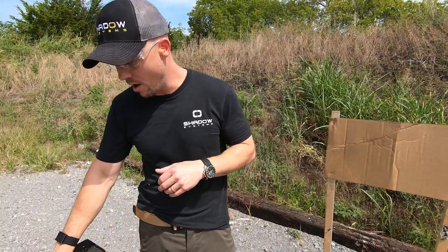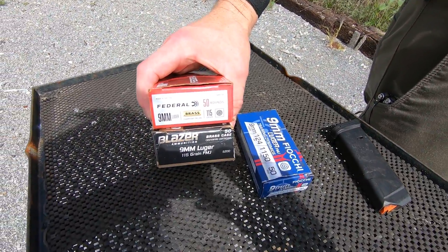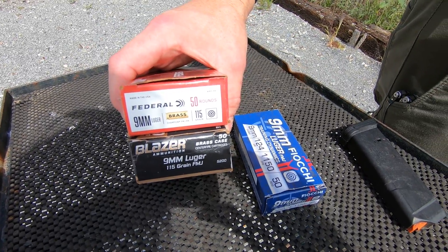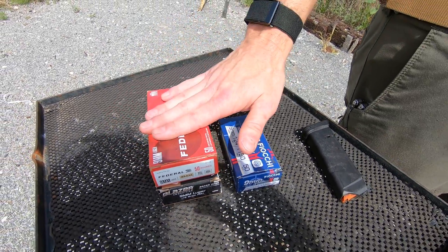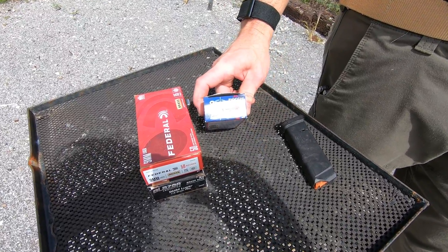I've got some ammunition here on the table. These are 9mm Blazer, and then also the Federal 115 grain. They're both sold as FMJ, and then this one is also sold as FMJ — this happens to be Fiocchi.